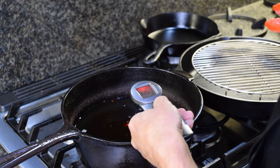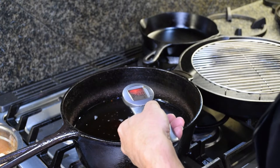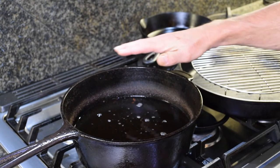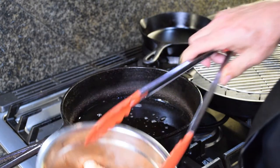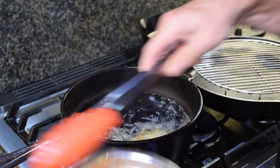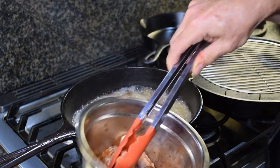Our temperature right now is at 335 — we're going to hit it at about 350. We are almost there, it's at 346. So we're going to get ready to drop these little naked wings in the hot oil. And you can see we're back to the 1800s — this is an old cast iron. I have tons of cast iron and I just love cooking in it. We want them to reach about 165 degrees internal temperature.